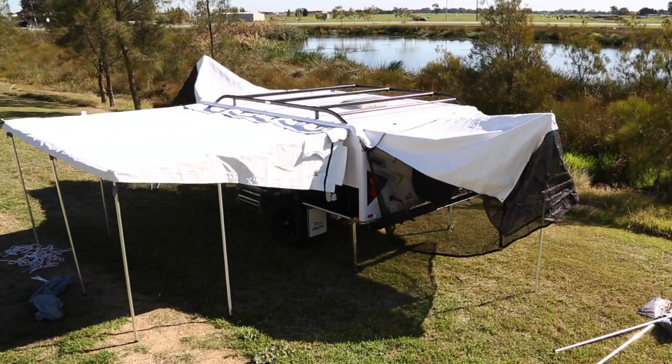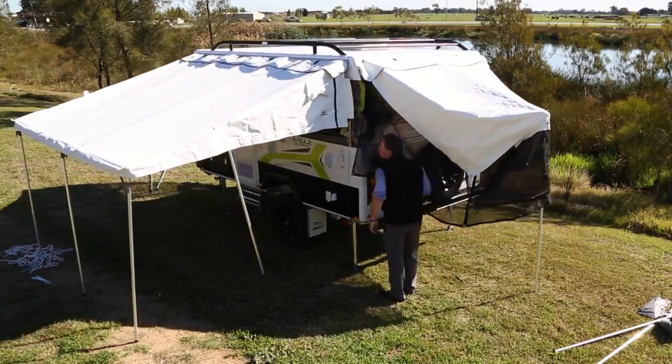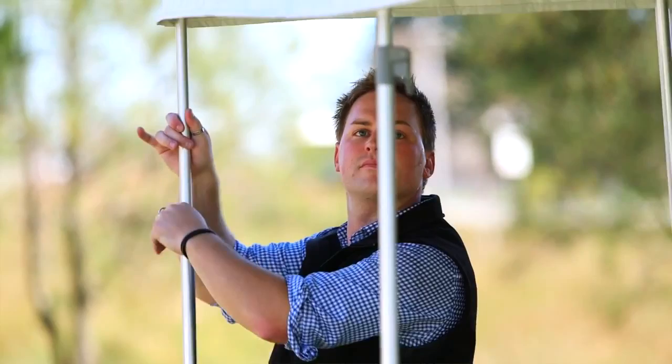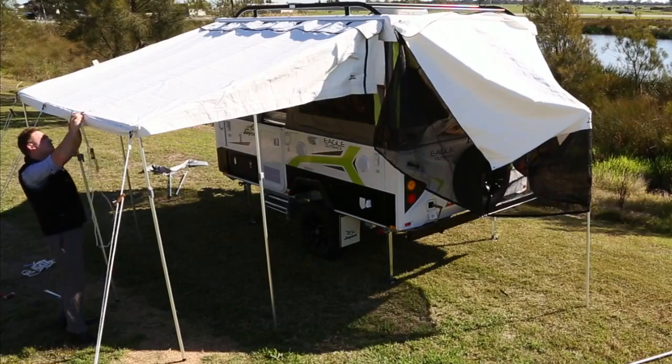Now that the Annex and bed end support and upright poles are all connected, wind up the camper until it's fully extended. Now begin to extend all awning support poles and lock into place at the desired height. Attach the guy ropes to the awning, peg into place and tighten until taut.